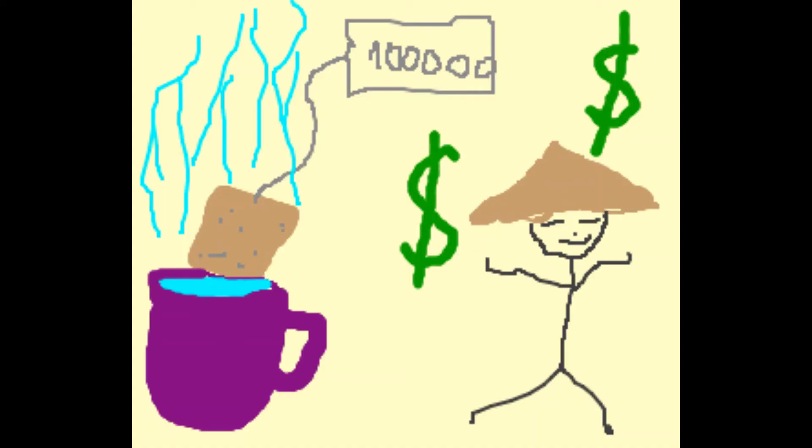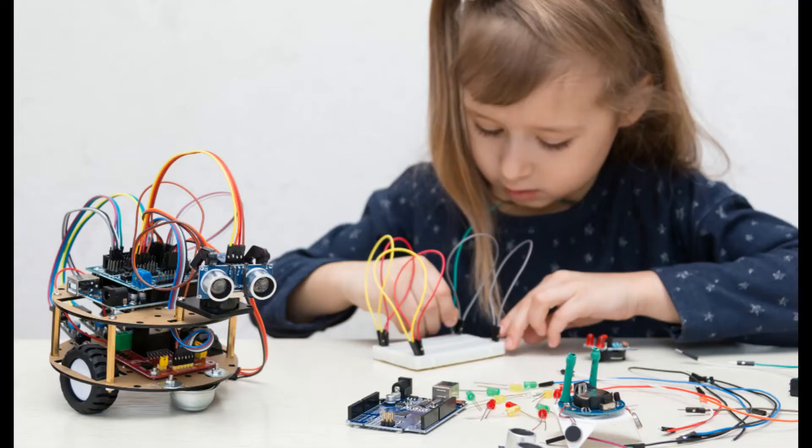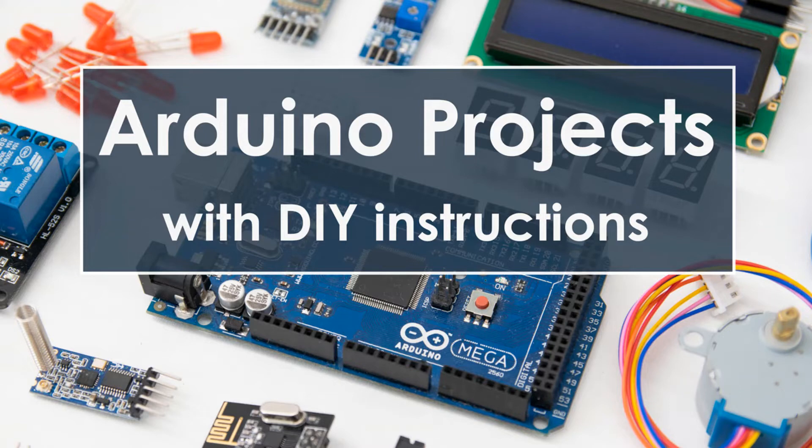So what is it, and what does it have to do with the price of tea in China? The Arduino project, as it is called, started out as a tool for students learning electronics, but has since evolved and now allows both novices and professionals to create all sorts of devices and projects.